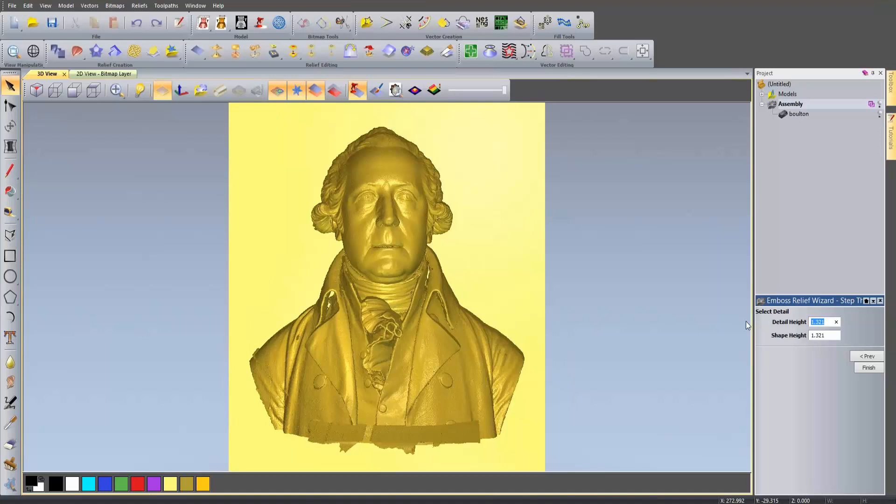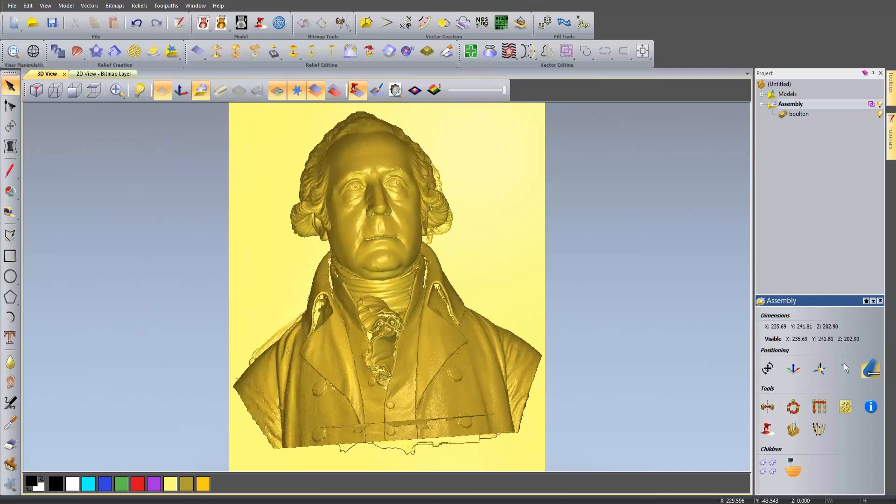So let's set the Detail Height to 1 and the Shape Height to 2, so overall it's going to be 3 millimetres. When I'm happy with that I can select Finish, and it will basically flatten the 3D file down. It's just calculating that. You can see it has flattened it down but it's left the original 3D object over the top of it, so we need to turn that off in the assembly. You can do that by selecting the light bulb here.